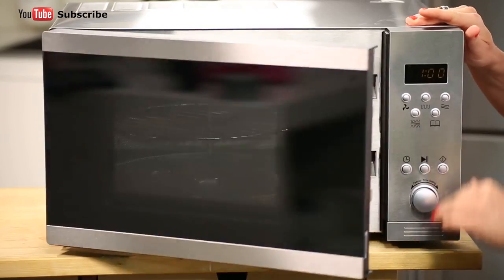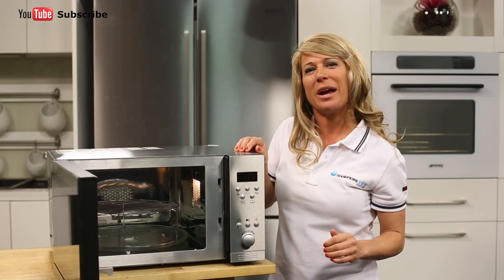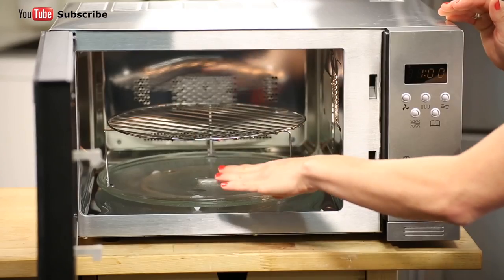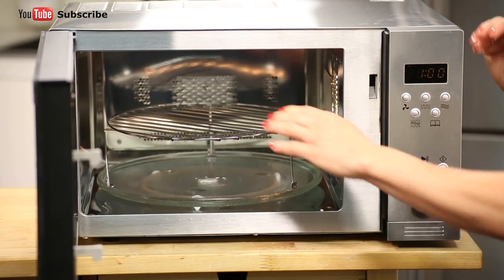Now let's take a look inside the microwave. This Euromade microwave features a stainless steel oven interior that is simple to keep clean. There is also a removable glass turntable and of course a grill rack.